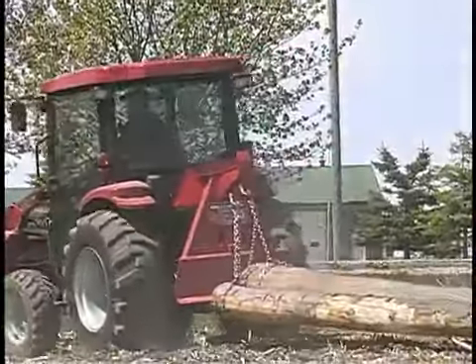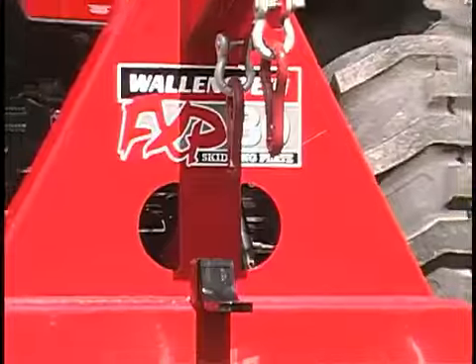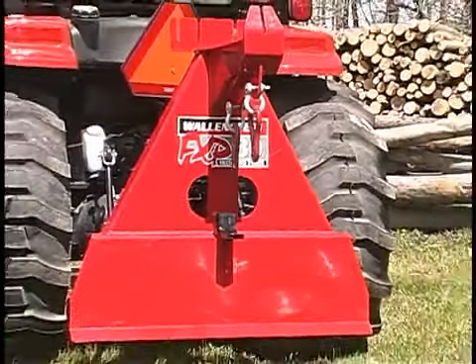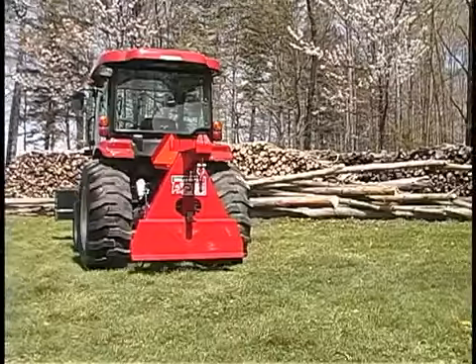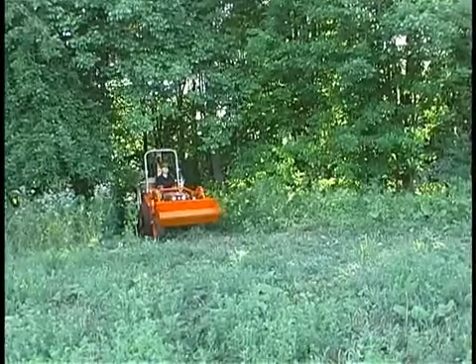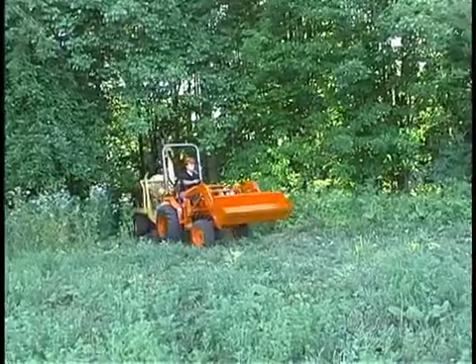Designed for versatility, the FXP includes a standard two-inch hitch receiver for a ball-mount tow bar. That way, you can keep the FXP skidding plate on your tractor and still pull a trailer or chipper into the woods without making a second trip.